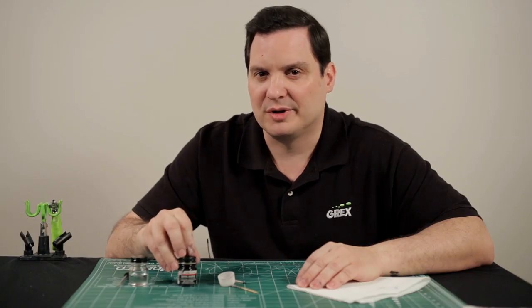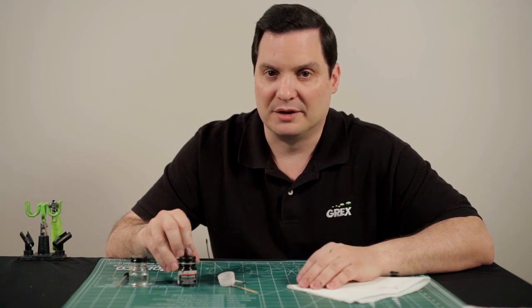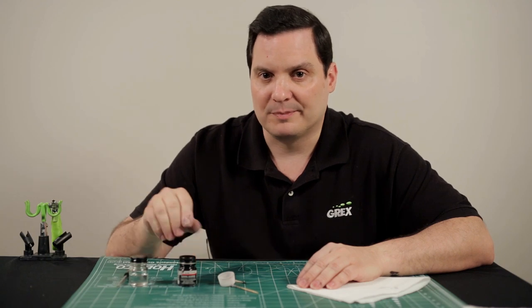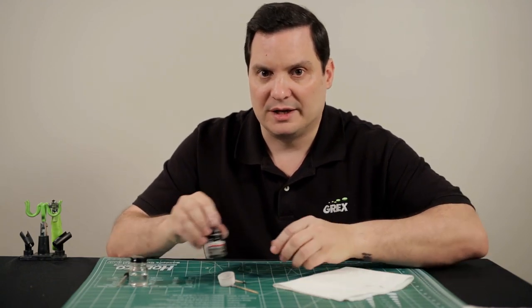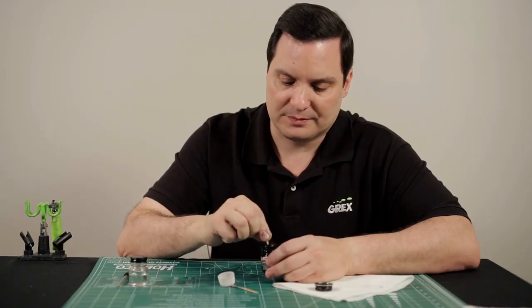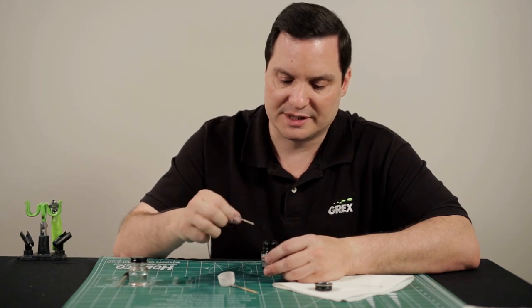So let's discuss this in greater detail. Most hobby colors, whether they're acrylic or enamel, will have a tendency to separate over time when they're not used. So before you use a particular color, you want to give it a good shake. I've already done that with my gloss black, but the next step is to go ahead and give it a good stir before you add it to your color cup. This way you just know that the paint is fully homogenized inside the bottle.